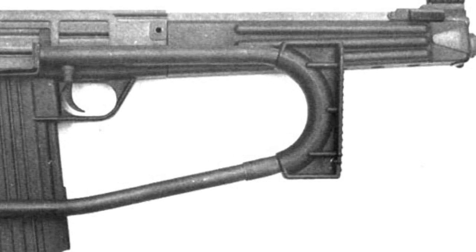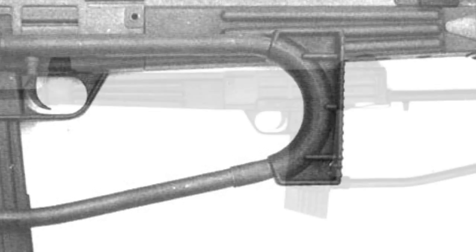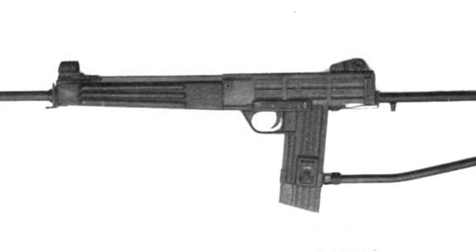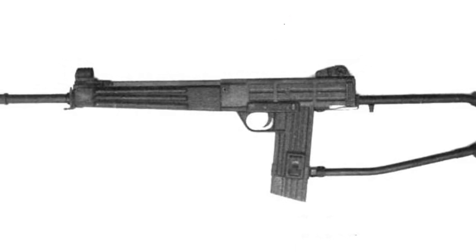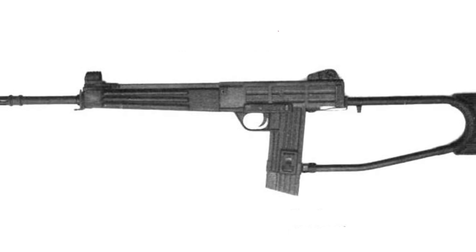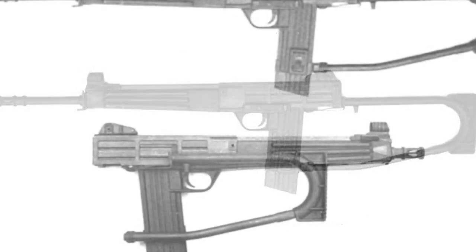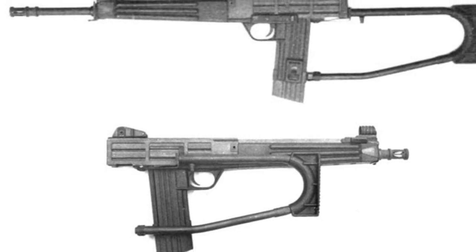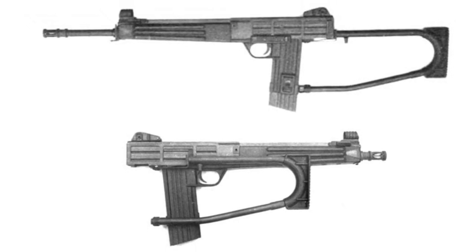At the rear of the rifle, there is a simple folding stock that can be folded and locked to the right. Although this position may be a bit awkward, the shooter can hold the stock as if it were the grip. The long-barreled version has a barrel length of 467mm, and the short-barreled version has a length of 350mm. Both versions are equipped with cage-type flash suppressors, with the flash suppressor of the long-barreled version also serving as a grenade launcher socket and bayonet mount, which can accommodate a standard bayonet.